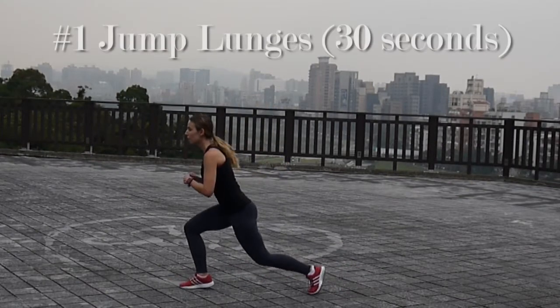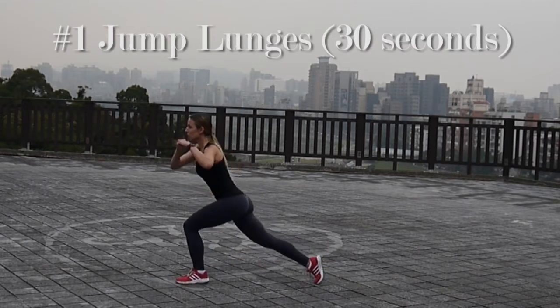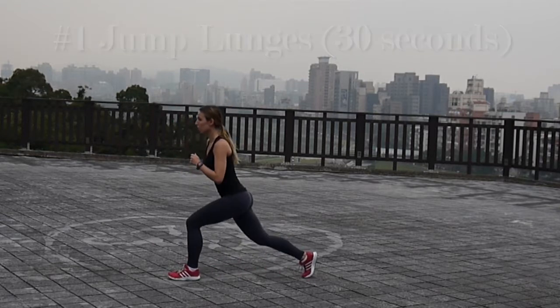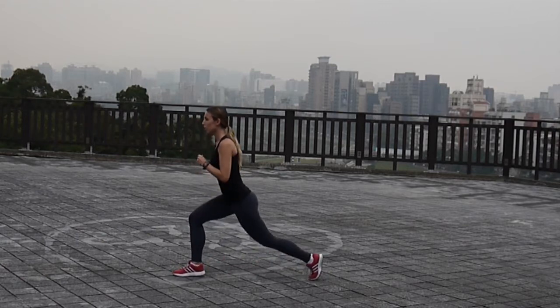The first exercise of the third round is going to be jump lunges. Just go do a forward lunge and then do jumps switching your legs one after the other. Again, do it as fast as you can, but make sure you're staying balanced.